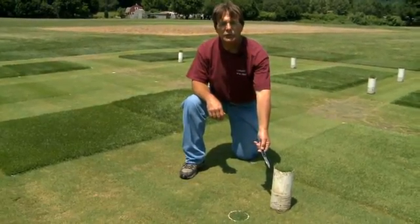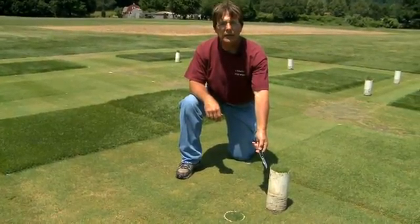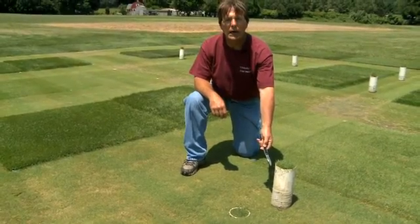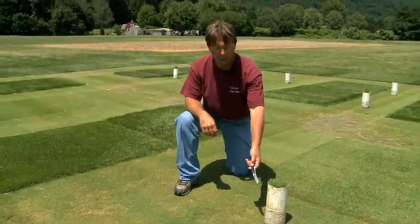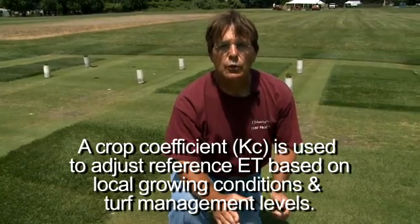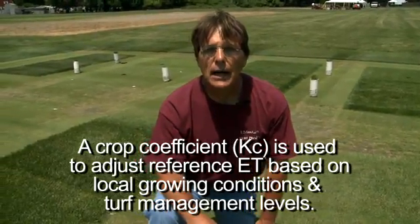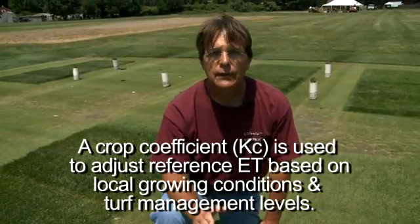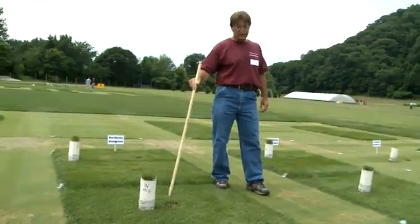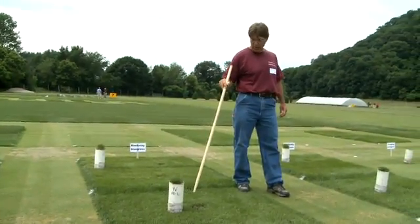This is our weighing lysimeter, which is used to measure evapotranspiration — actual ET — as a comparison to reference ET values derived from climatic data from weather stations. These are installed in the middle of the plots, and because we're trying to get a good estimate of crop coefficients, this placement needs to be taken into account. In each of the plots we have these lysimeters, and this is how we measure actual ET.